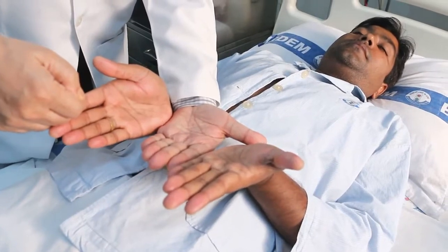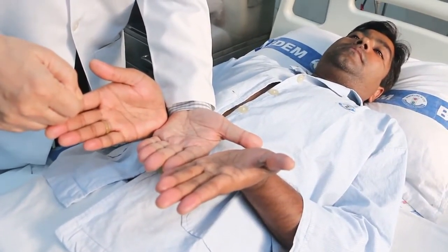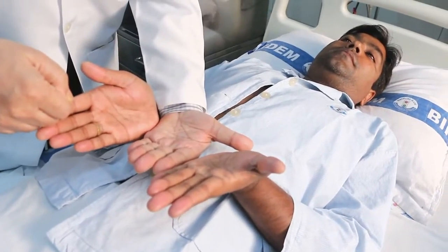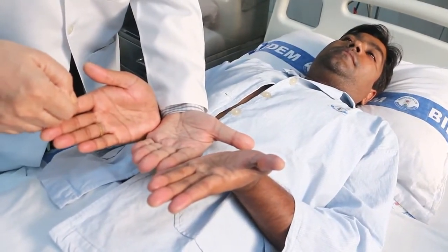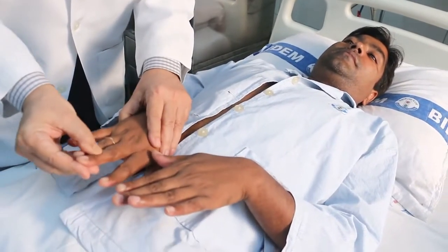Sometimes, in the case of females who work in the kitchen, they may have color change without jaundice, so that has to be kept in mind. After that, we will examine the nails.